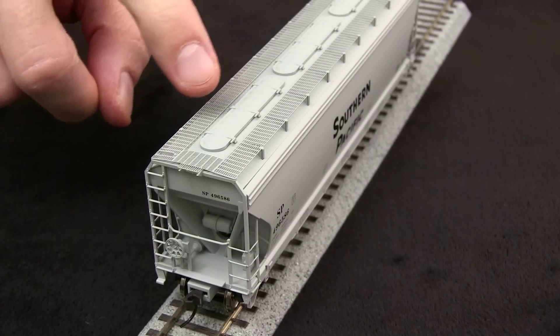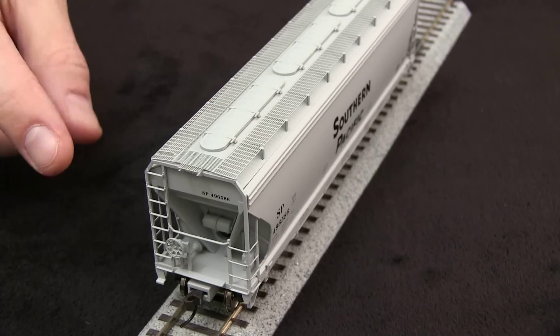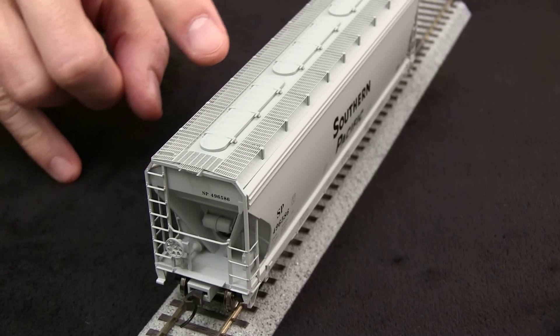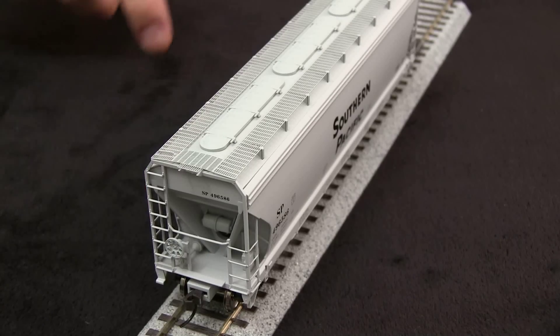This car has the trough style hatches. Atlas also makes versions with the round style hatches. The photo etched roof walks are very nice, and it has separately applied grab irons. The end ladders are very nicely rendered.